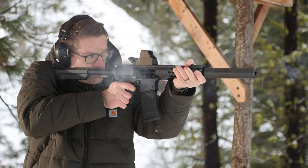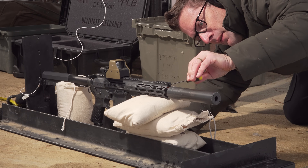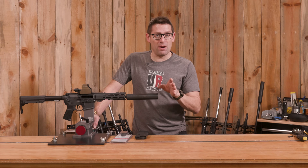One of the best ways to tune your AR to run different types of ammo, or to run it with and without a suppressor, is with an adjustable gas block. In this video I'm going to show you exactly how that works.